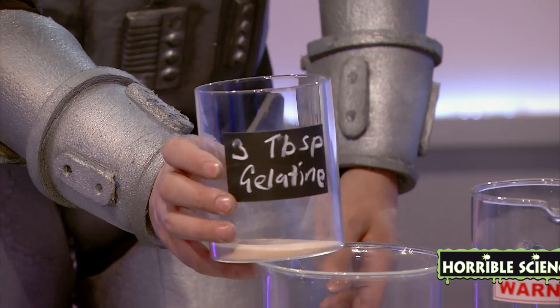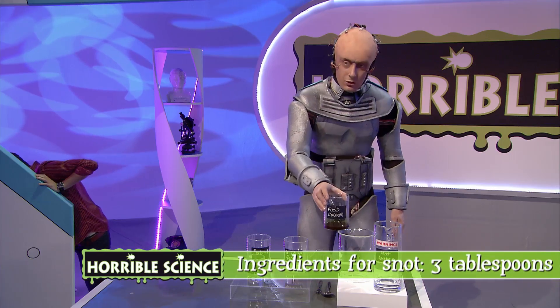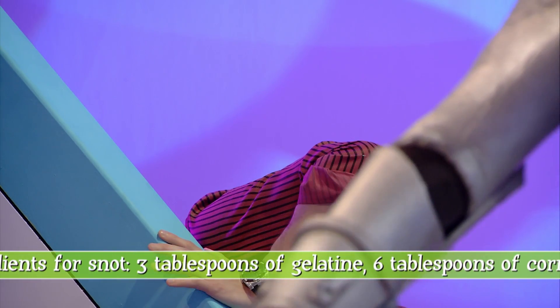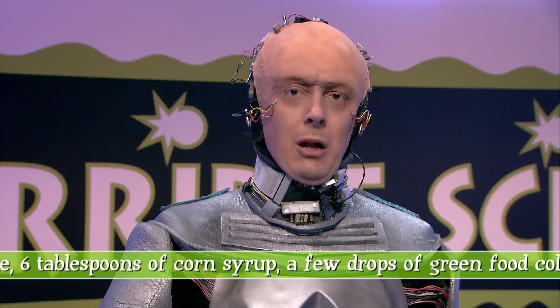You'll need some gelatine, some corn syrup — it's essentially just liquid sugar — and some green food coloring for that lovely snot color. First of all, we need to dissolve the gelatine. This needs hot water, so get an adult to help you.